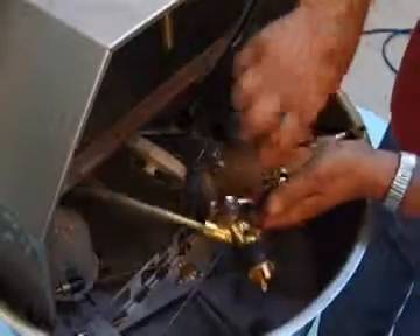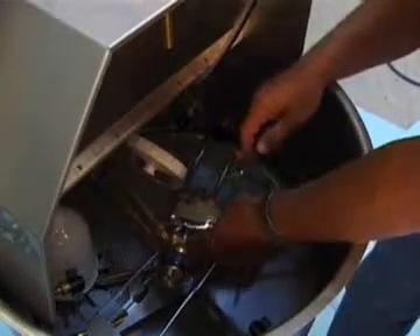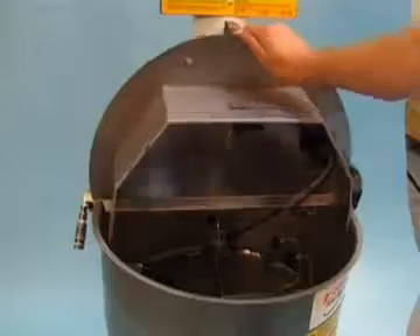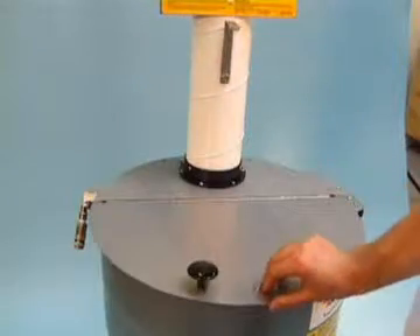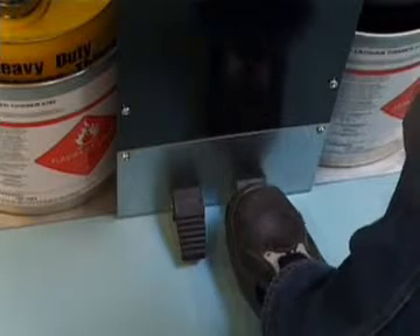Fit the purge plug. Fit the trigger clip and place the gun on the interior. Close the lid.